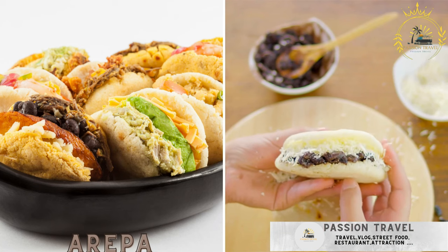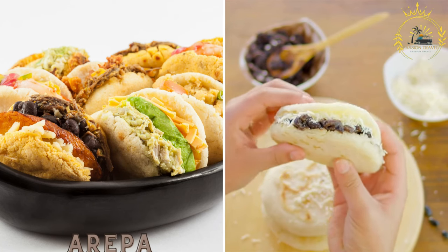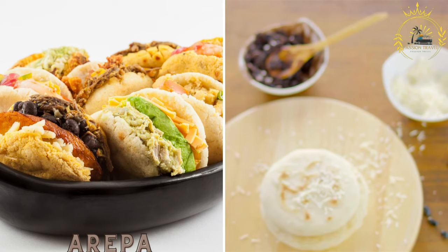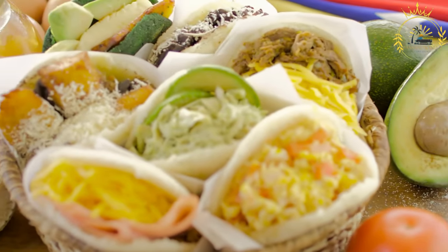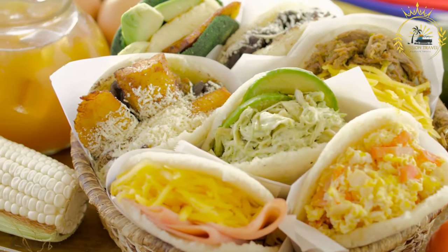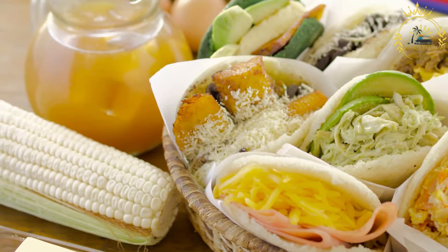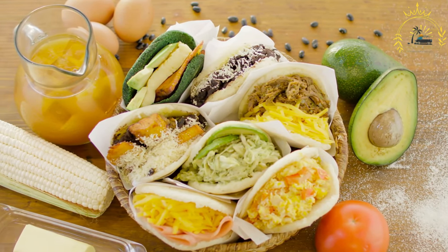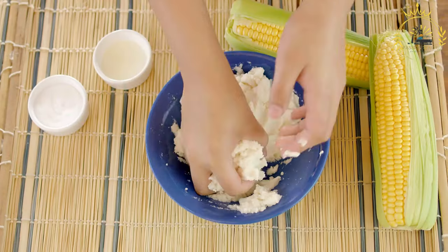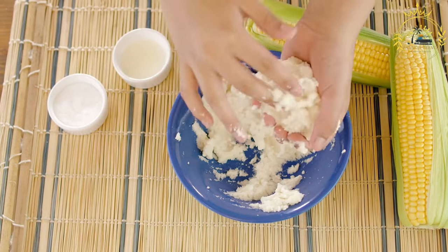Arepa. Arepas are small cornmeal cakes that are grilled and often filled with cheese, meat, or beans. They are a tasty and portable snack. Arepa is a traditional and versatile food originating from Colombia and Venezuela, but also popular in other Latin American countries. It is a type of flatbread made from maize corn dough and is a staple in the diet of many South American communities. Arepas can be served as a side dish, snack, or even as a main course when filled with various ingredients.